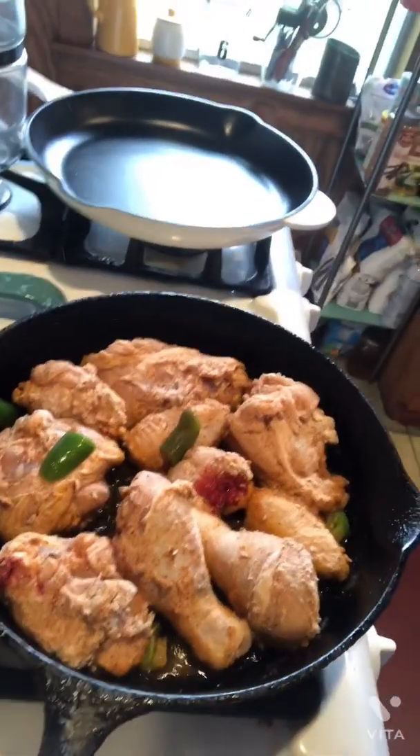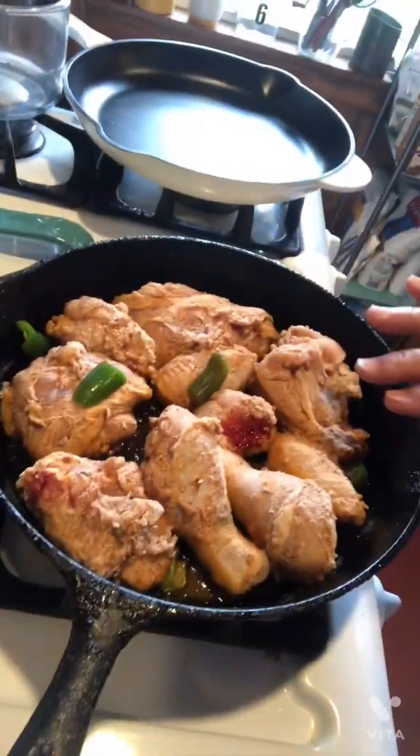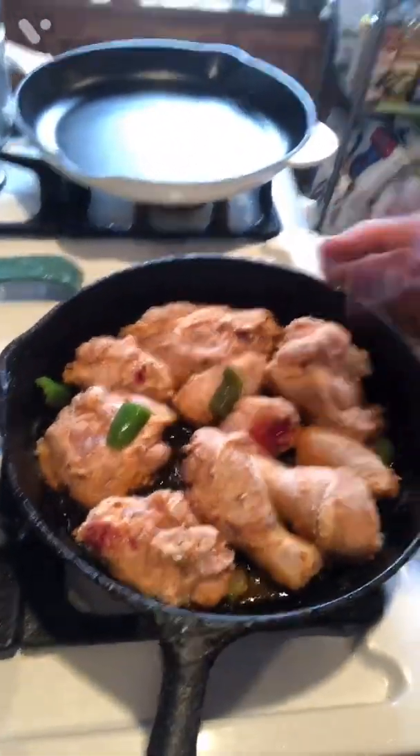I got a start on it. I cut my chicken up and I had my chicken all seasoned up and everything. I'm going to quick fry it in there with the skin on it. It's got a light flour with a bunch of seasonings and stuff all in it — different seasonings, whatever you want to put on it. I'm just going to cook it enough to get me a good crisp on it.